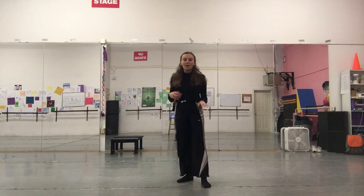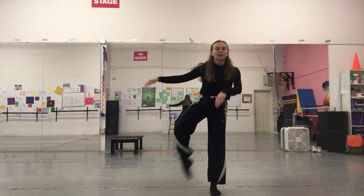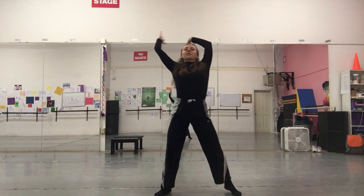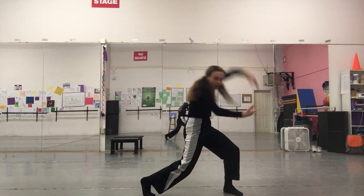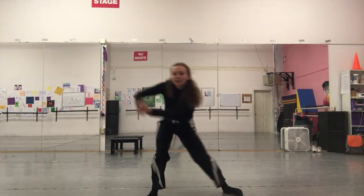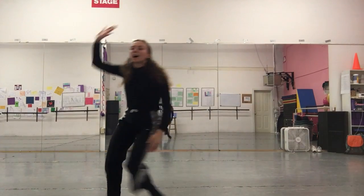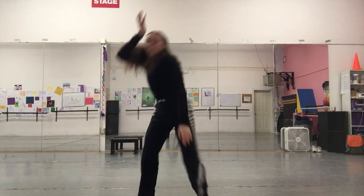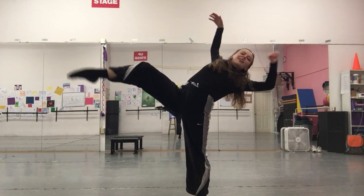So again, from our more gestural movement after our leg, we go one, and arch. Side, big, side, two, side, and down. Push. And layout.